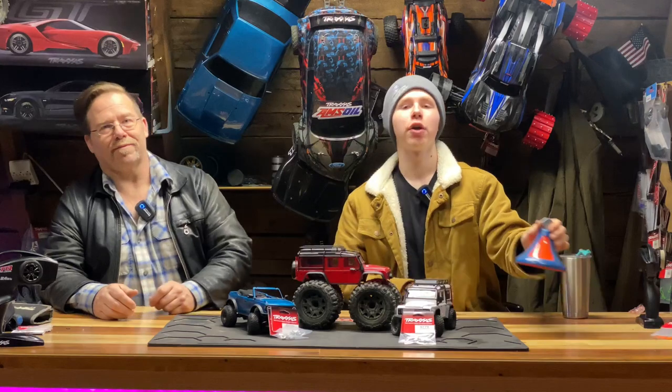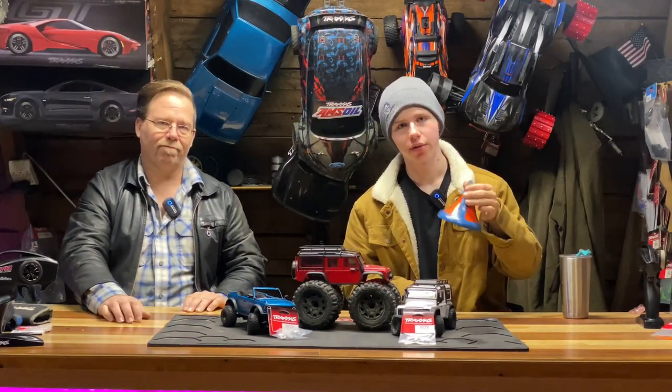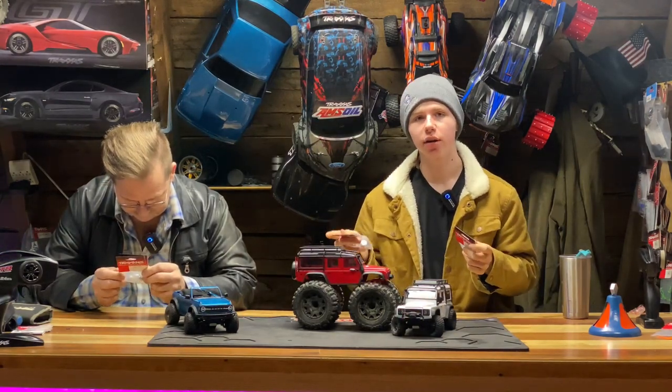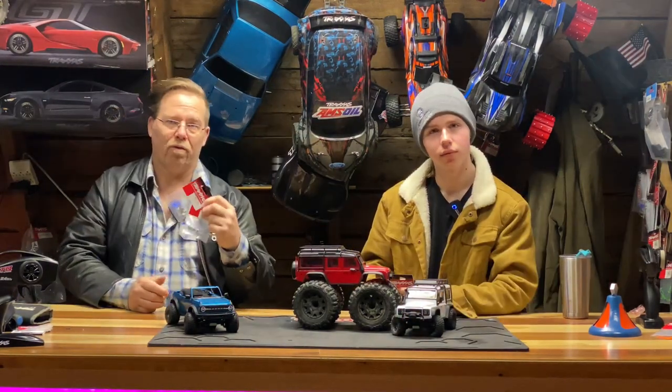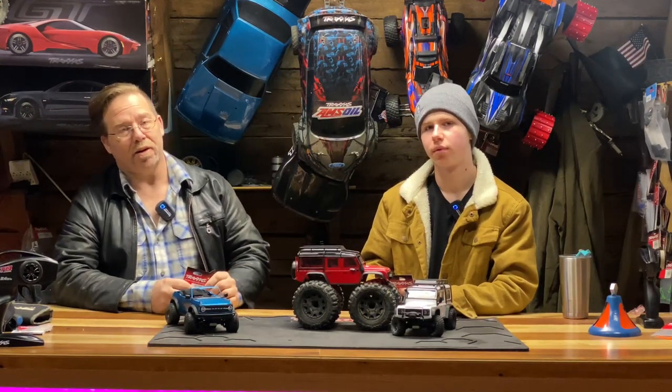Welcome back to 3x7 Outdoor. If you haven't already, subscribe and ring the bell so you do not miss another one of our awesome uploads. Today we have metal diff gears for the Defender and the Bronco and we're going to show you how to install them. The reason we're doing this is because of the noise the Defender made in the last video.